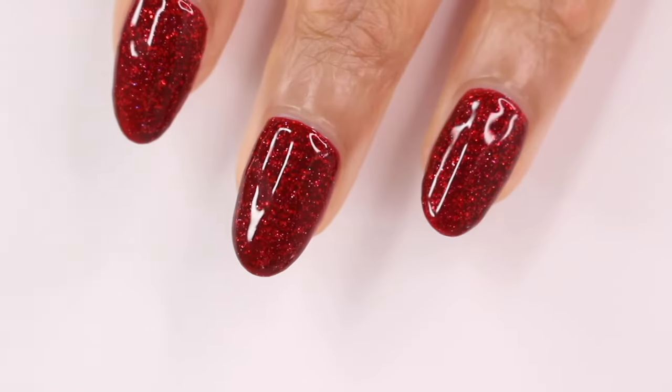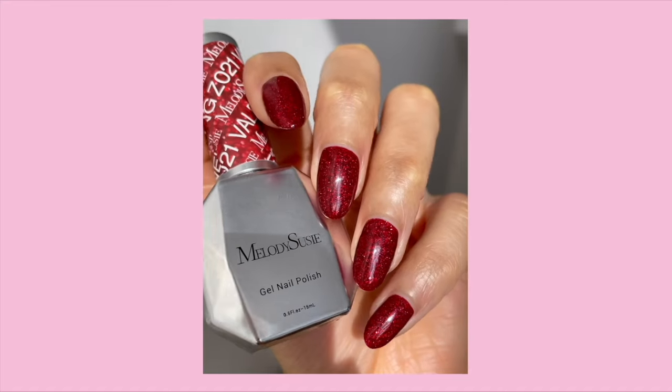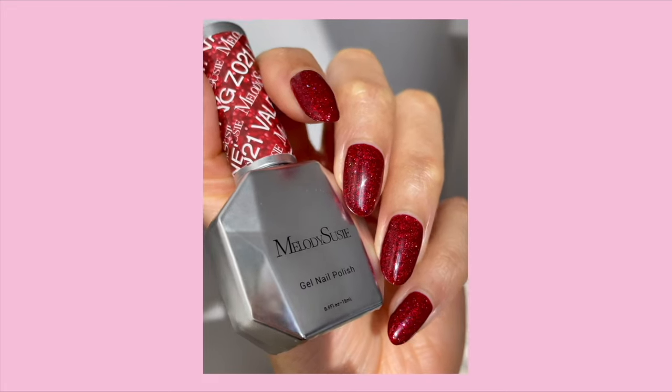I want to know which look was your favorite. Again, I will have all the nail products linked down below for you guys, and I will talk to you in my next video. Bye!